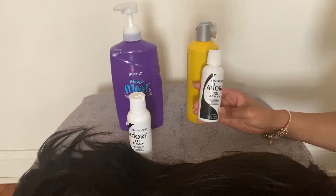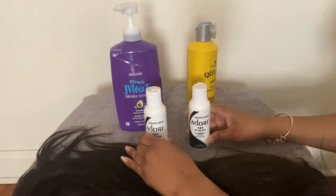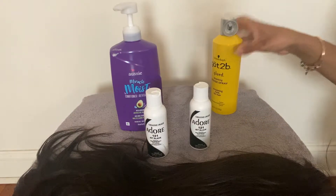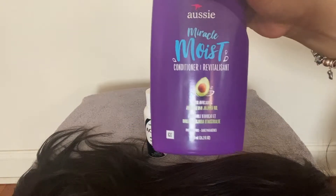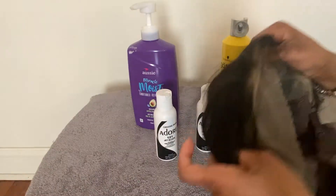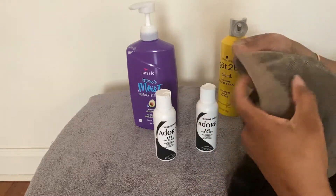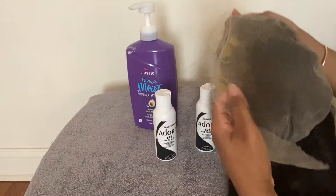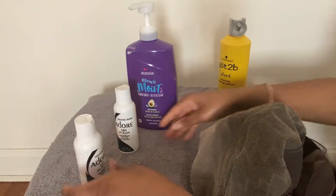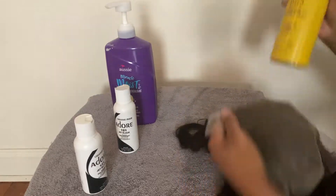For the coloring process, I used the Adore brand coloring in the color jet black. You're also going to need a conditioner of your choice and Got2b Glued spray. This spray works surprisingly well — it helps prevent the dye from getting on your lace. Since we're doing the watercolor method, turn your lace inside out and spray the lace.